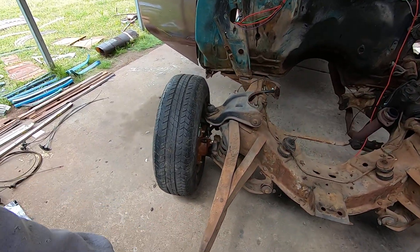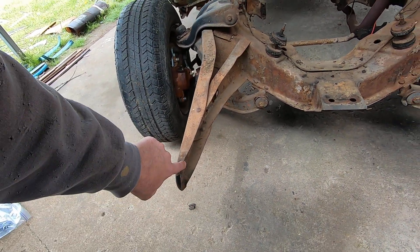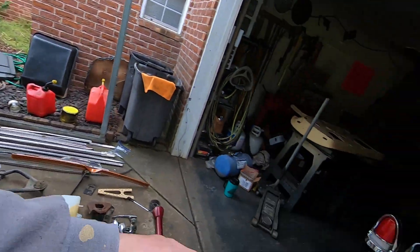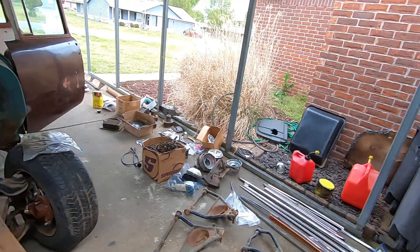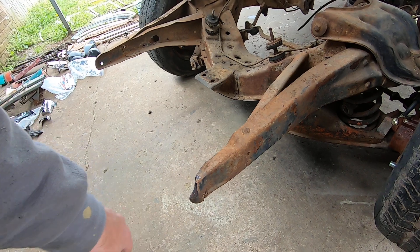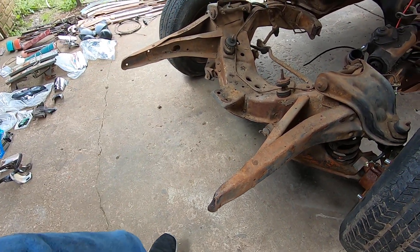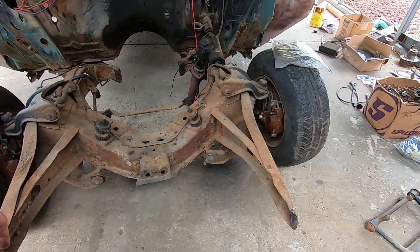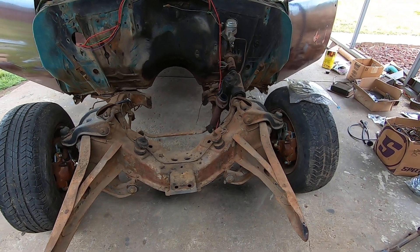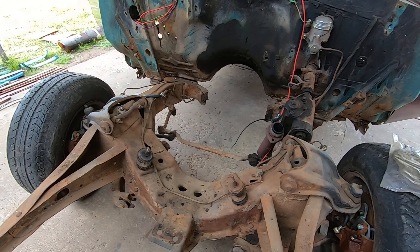I'm thinking about laying it out on a table and taking it to a buddy who has a torch — I don't have a torch here. He can heat it up, I'll do the hammering, and then I'll just bring it back and weld it back on. The other side just has a little wrinkle right here, but overall it's pretty good. Luckily I have a good frame here to get my measurements from, so I'd rather just cut it off, lay it down, heat it red, beat it into submission, and weld it back on.